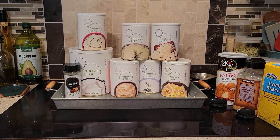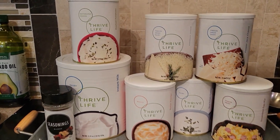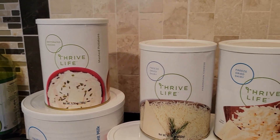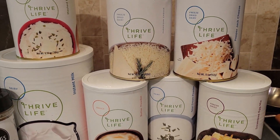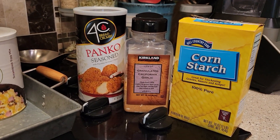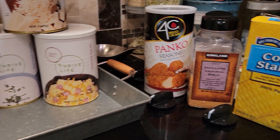Hi there and welcome everyone to my channel. Today I have another side in a jar recipe for you. This one is for loaded mashed potato pancakes, and I'm going to load these potato pancakes with pretty much everything I like to put in my regular mashed potatoes, including milk and sour cream, butter and cheese.